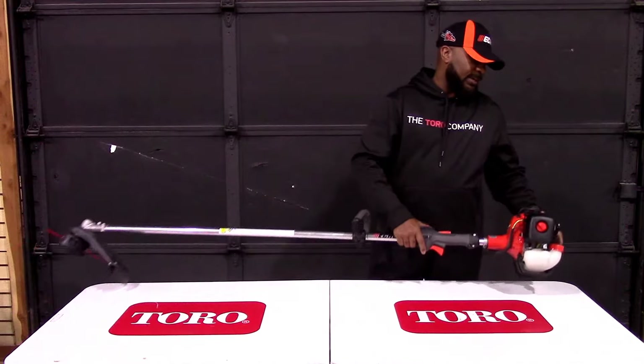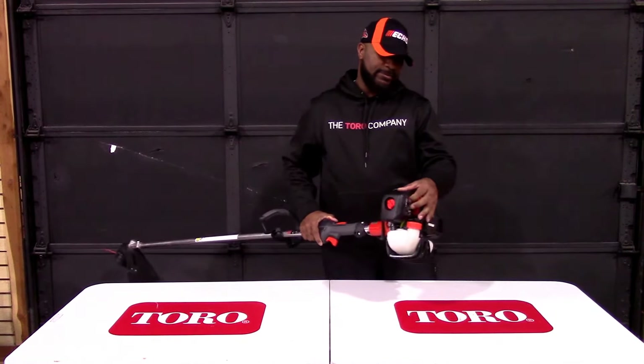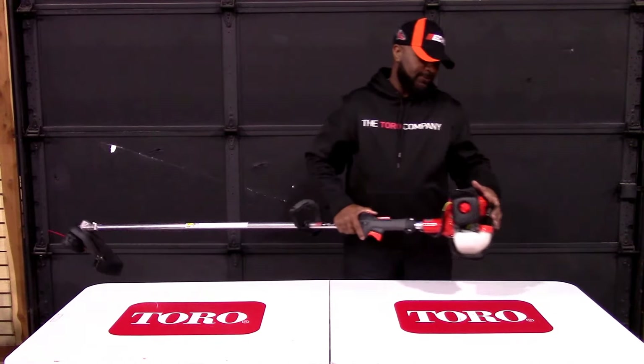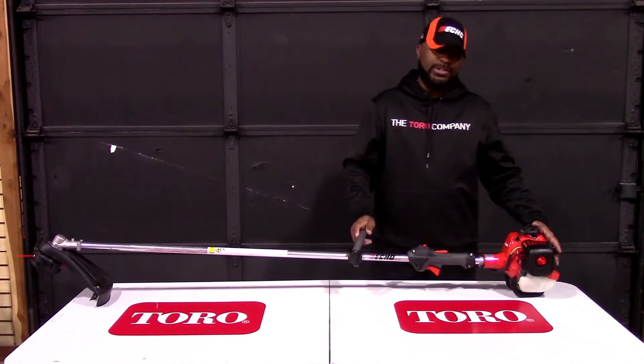This unit comes with the primer bulb located there, as well as your choke, which is located here. This is a 2-cycle unit, which runs on a gas and oil mix at a 50 to 1 ratio.